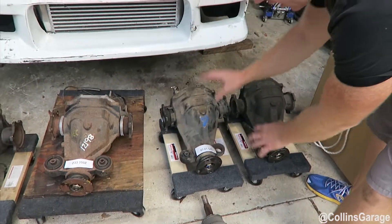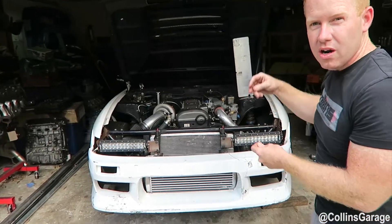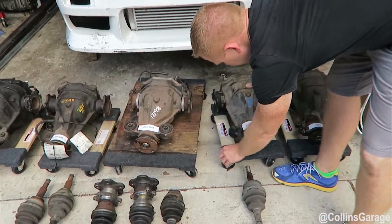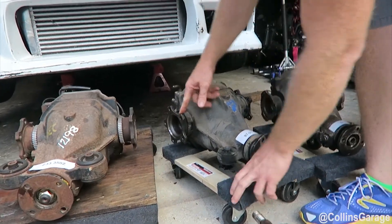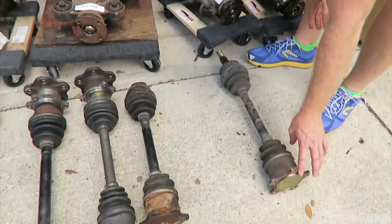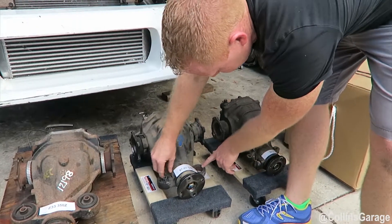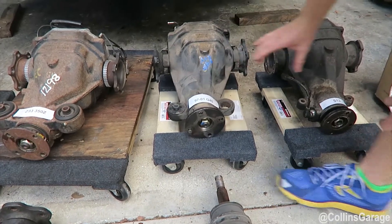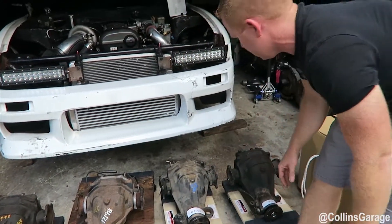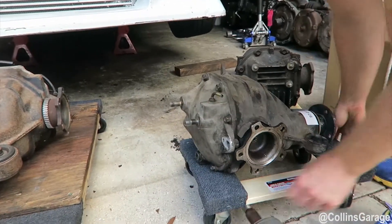A good solution is the 97-01 Q45. If you're doing a CD09 swap with a JZ, S13 SR20, or LSX putting down between 400 and 500 horsepower or foot-pounds of torque, this is a great solution. The only problem we've seen is it's five-bolt on the axle flange on the stub shafts coming out. The J30 has a five-bolt axle and so does the Q45, so you might need a mixture of both to get the lengths right to fit into the S13. The mounting bushings to the chassis are also spread a little differently, and the pumpkin cover is different — four bolts on this system versus two bolts on the S13.